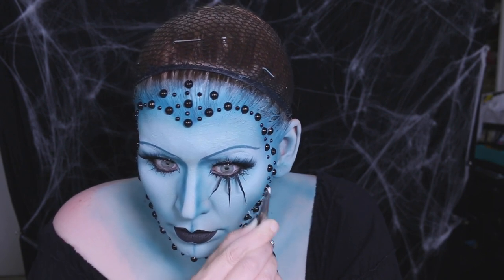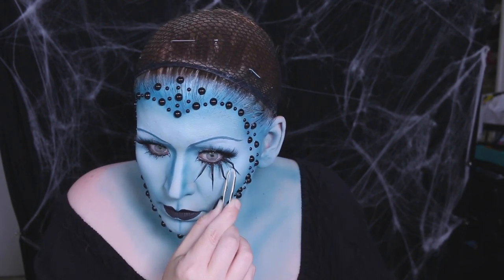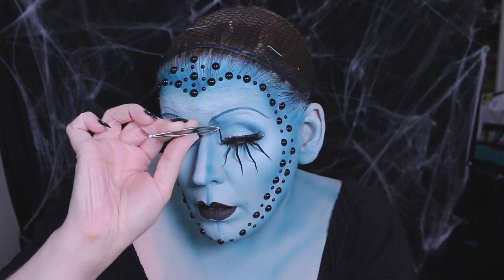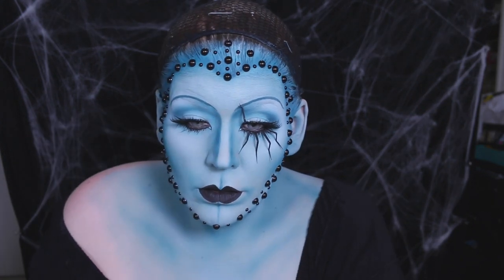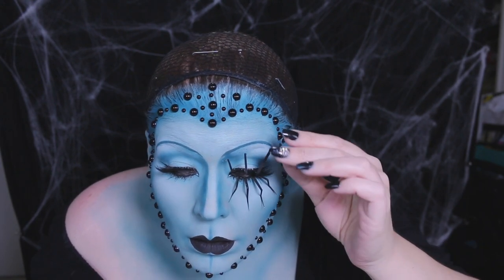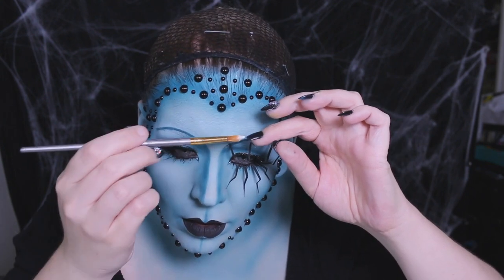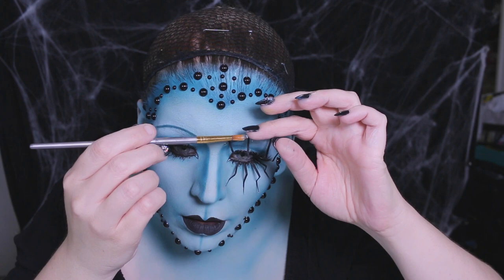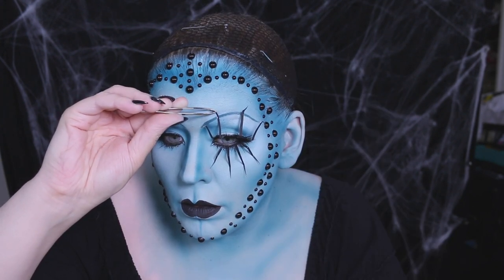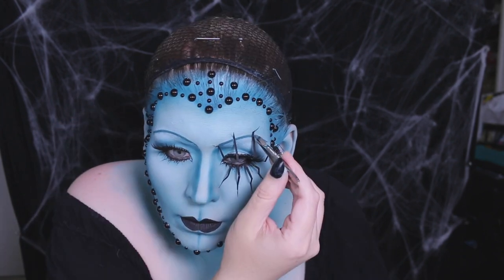Soldiering on, I added more spider lashes — and I dropped them quite a few more times than I care to admit. I definitely cursed myself; this is a very tedious task. The top lashes were a little harder to place — I found going in at a 45-degree angle helped get them into their final spots. The lashes needed to be anchored, so I glued down the ends, making sure to leave enough space so they wouldn't fly off my face.